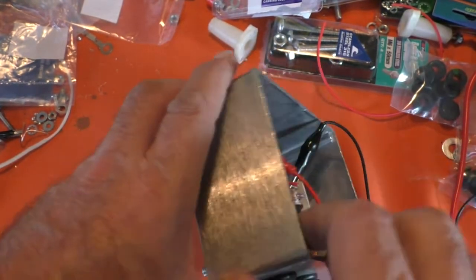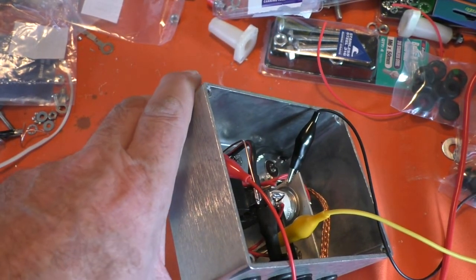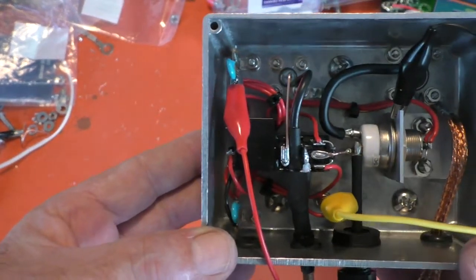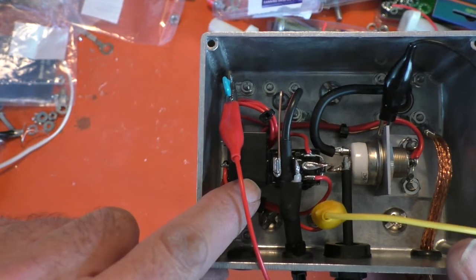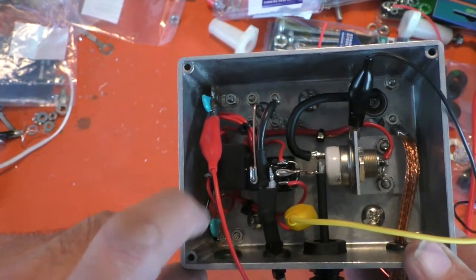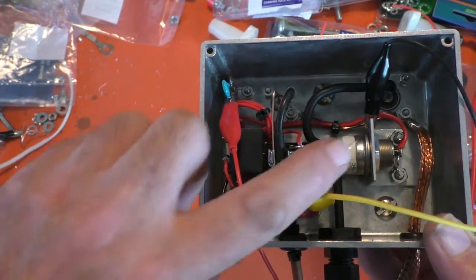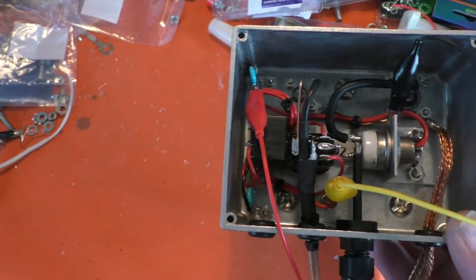I thought that was the easiest way of doing it because otherwise I've got to work on the back panel all the time. So that's what it looks like inside. I've got a little relay down here which is switching the other two relays. There's another relay there switching the input, and there's the vacuum relay there switching the output.